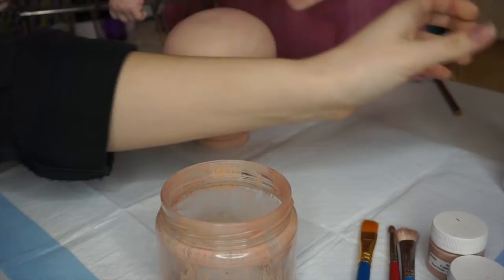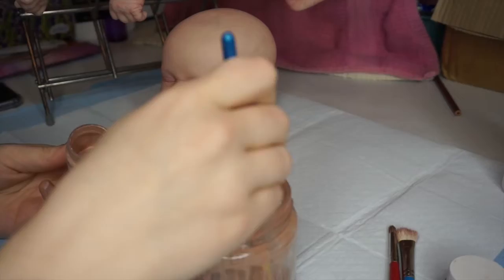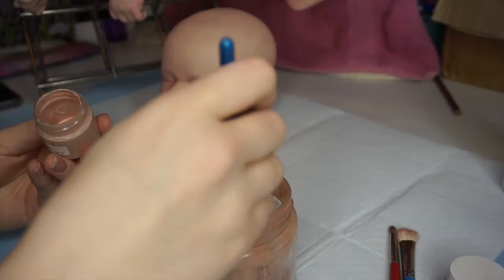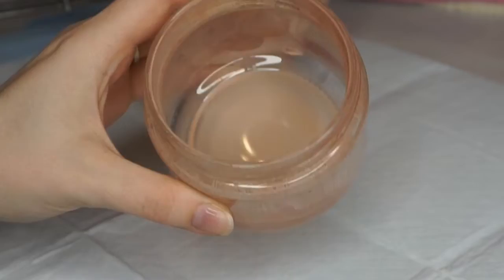I'm going to start by adding my paint thinner. I like to add a fairly large amount because I like to make a big batch so I don't have to keep remixing. I already had leftover paint from the last session, so I'm just mixing that up and adding in some more baby skin. Here is a quick swatch and consistency check.